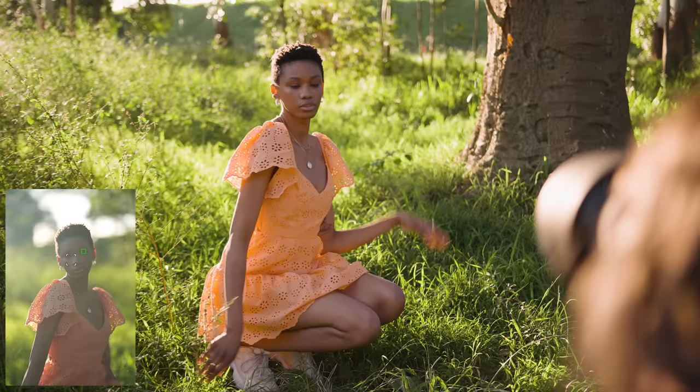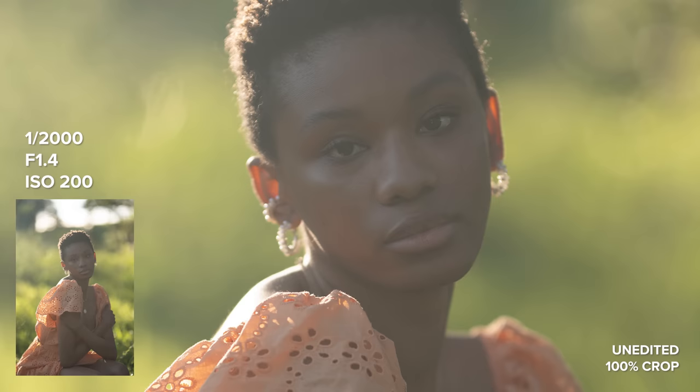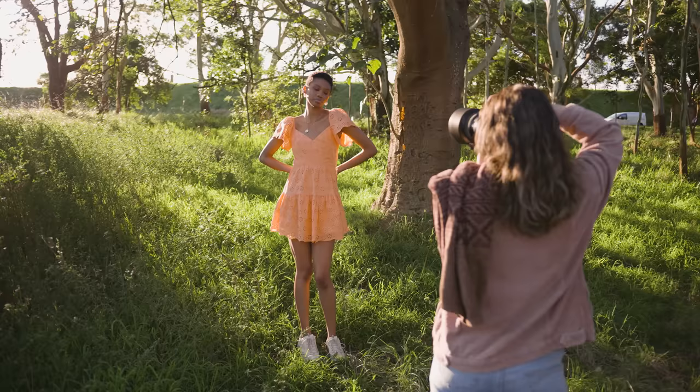The 105mm focal length is really interesting to me and I personally love what it looks like. I have used the Sony 100mm f2.8 lens before where I also enjoyed that focal length, but it's nice having the option for a shallower depth of field with this Sigma 105.